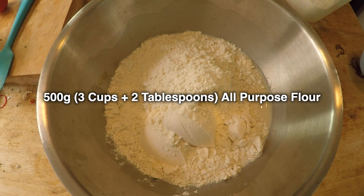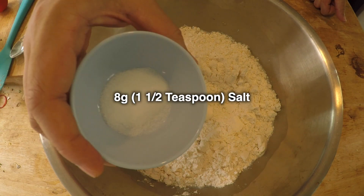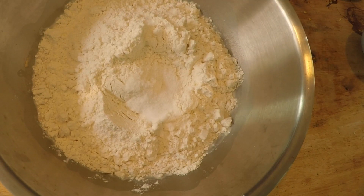Next, I'm going to add 500 grams of all-purpose flour. And finally, drop in 8 grams of salt. And then we start mixing.